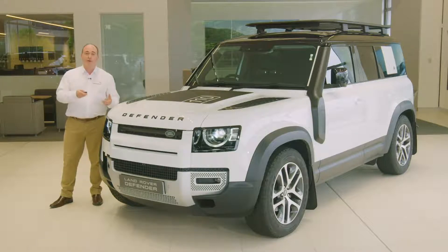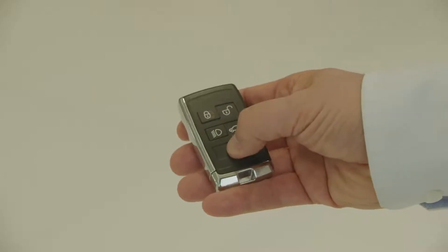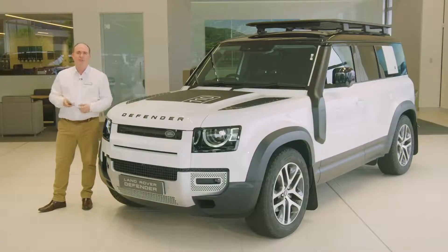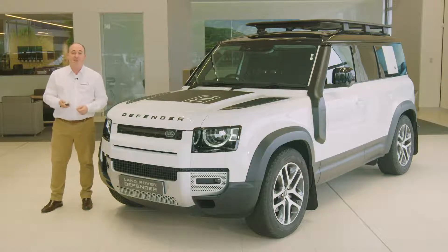Unlocking the car will also trigger the headlights, and they'll remain on for a short period after locking to provide light to see you to your door. The final button is a panic alarm. Press for three seconds, or press three times in three seconds, and the horn will sound and the hazard lights will flash. After five seconds, this can be cancelled by pressing the button for a further three seconds.